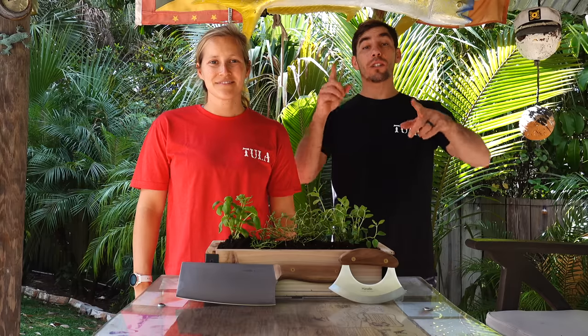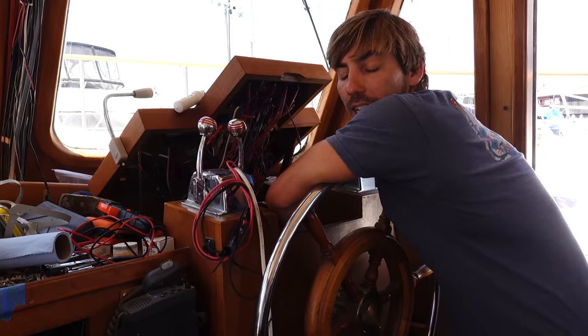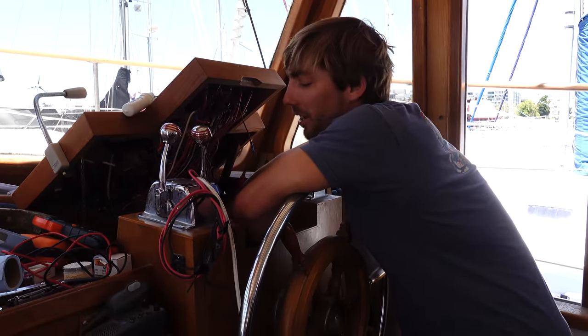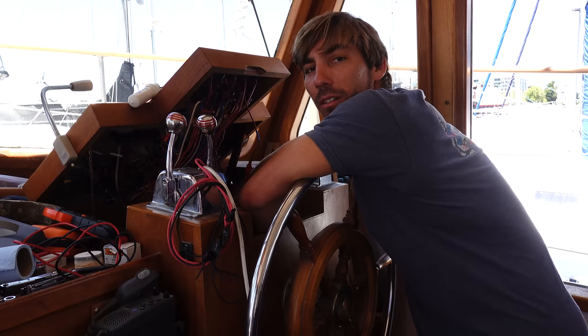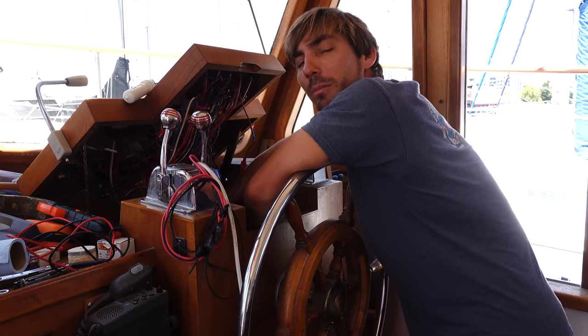Hey, what project are you tackling first? I guess autopilot — figure out what's wrong with the autopilot. I must have disconnected the breaker back behind the panel at some point when I was trying to clean up the wires, but now I'm just trying to clean up the whole system and reconnect the autopilot power to the breaker. So we're just trying to identify the wires, clean everything up a little bit. It's a mess under here, like an absolute mess.